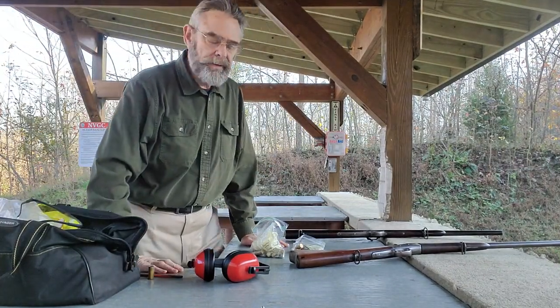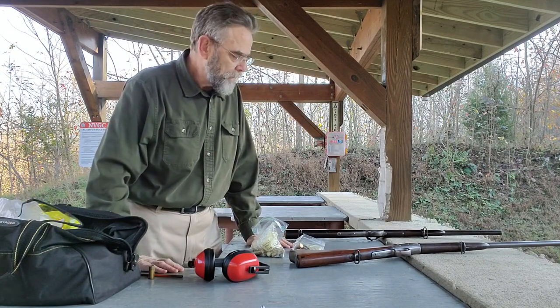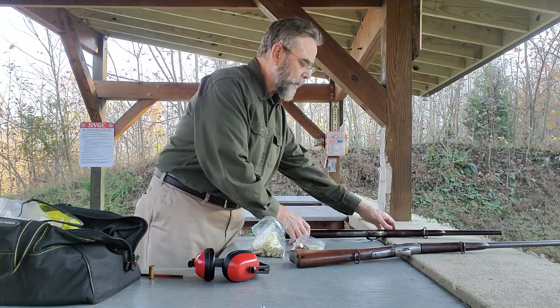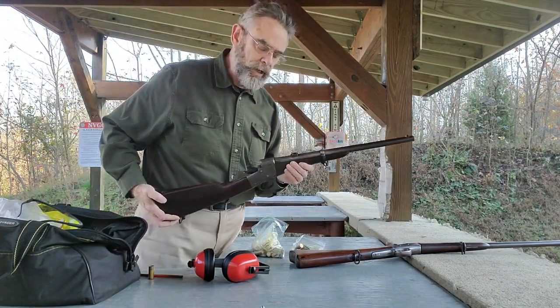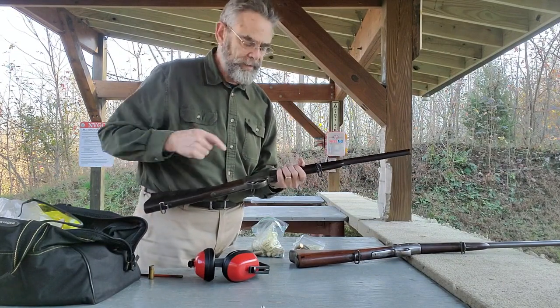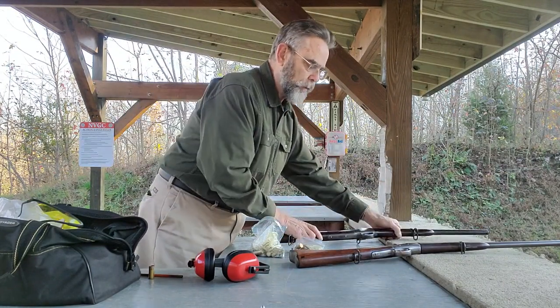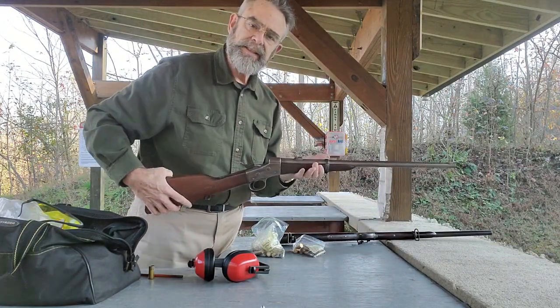Hi guys, Steve Blankert here again. I'm out at the range with a couple of carbines to show you today. First off, I have a Remington Split Breach carbine. If you've watched my channel, you've seen some of my other videos on the Split Breach — it's a lot of fun to shoot, and I'll tell you a little bit more about that in a second. But the other one I've got here is a Remington Model 1867 Navy carbine.